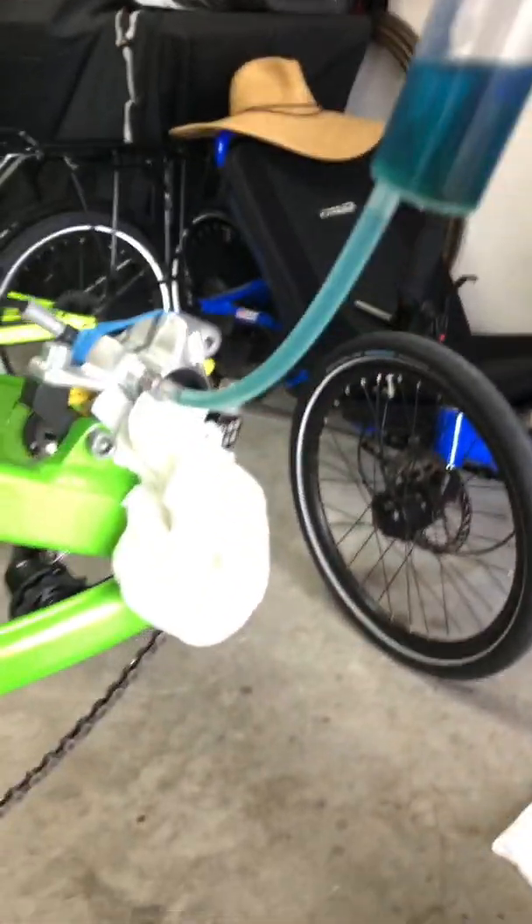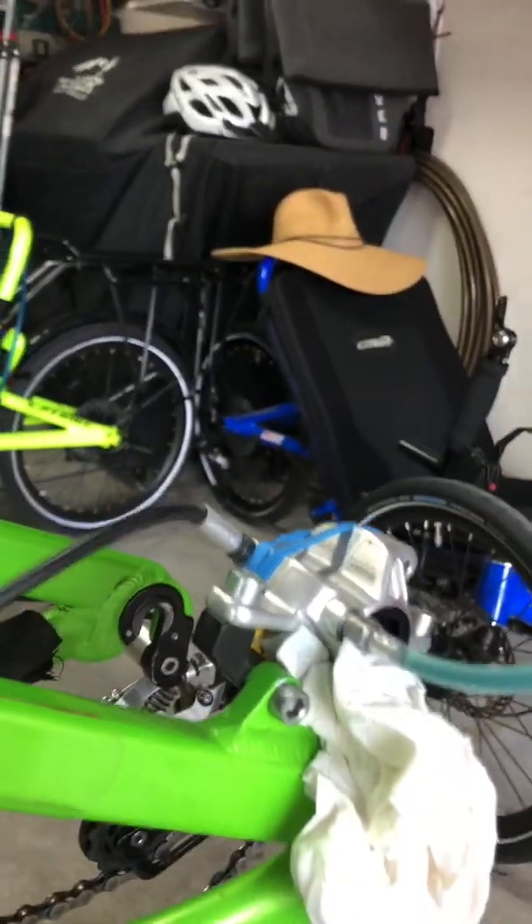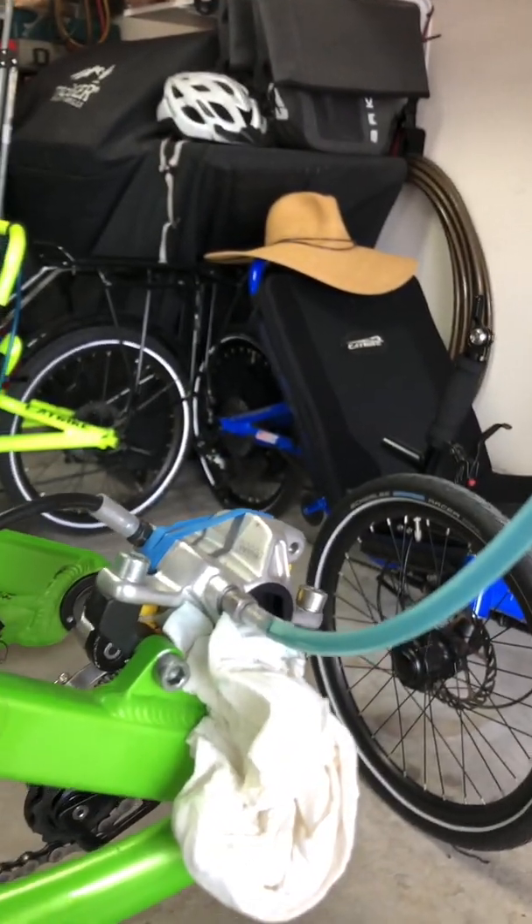Now they're wanting me to remove this little nipple, and I've got to be ready to stick my little plug back in. We'll see how much of a mess this is going to make.